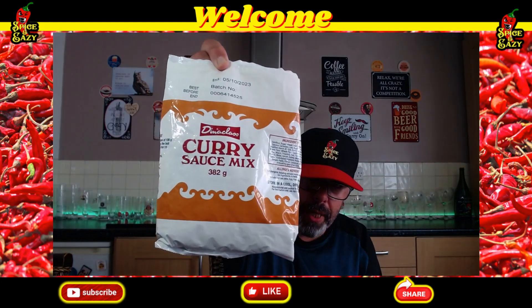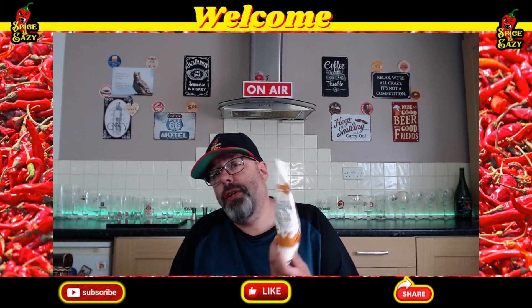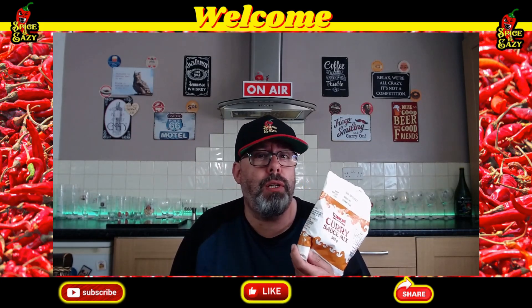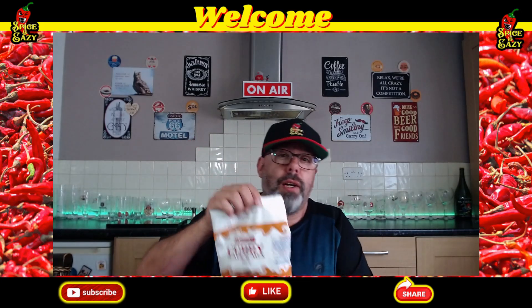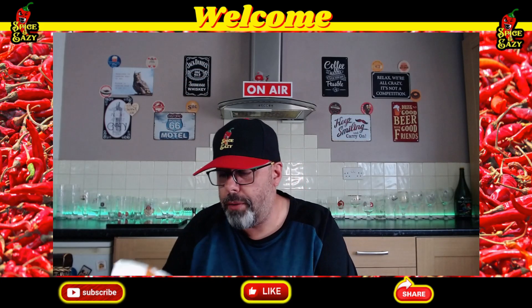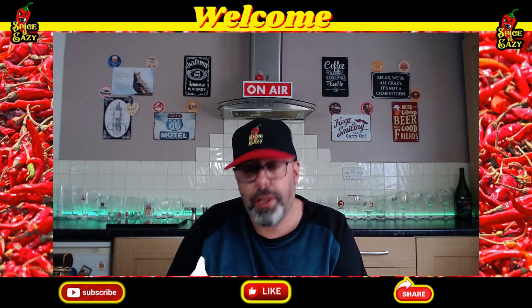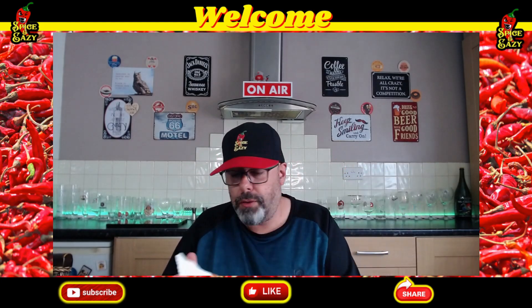On Bromfield's site, the butchers, it says this is chip shop curry sauce — so this is really going up against the first chippy chip shop curry sauce I did, not the Irish one. This, as with the other two, was sent to me by Stuart — cheers, Stuart. The mixing ratio is 100 grams to half a litre of water. I've divided it down; I've got about 25 grams, which is just enough for the review.